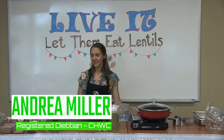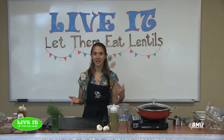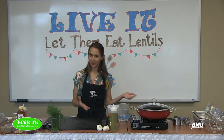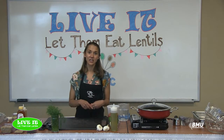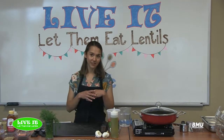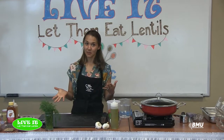Today we are featuring lentils and we're going to use a couple of different kinds. Lentils are one of my favorite ingredients lately because they're rich in protein and fiber but they're plant-based, so they have a low carbon footprint — they're really good for the environment. If we can substitute something like lentils or beans even one night a week instead of a meat-based meal, it can really help the planet.